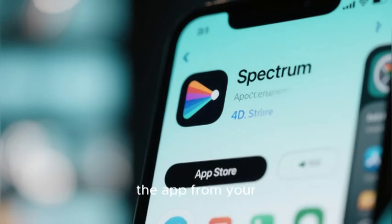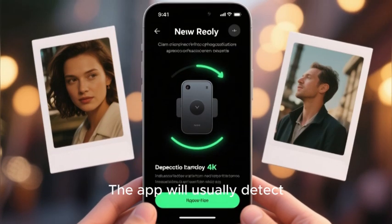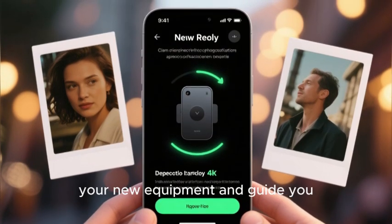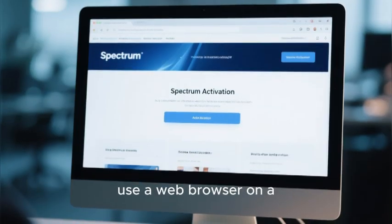The first and often the easiest method is by using the Spectrum app on your smartphone. You will download the app from your app store and log in with your account credentials. The app will usually detect your new equipment and guide you through an automated activation flow.